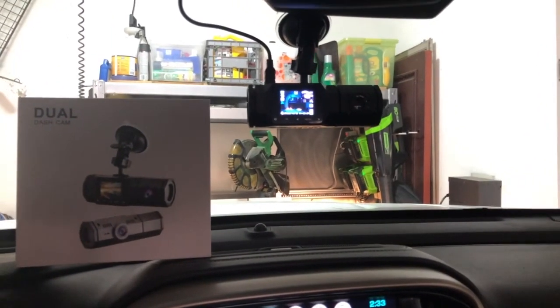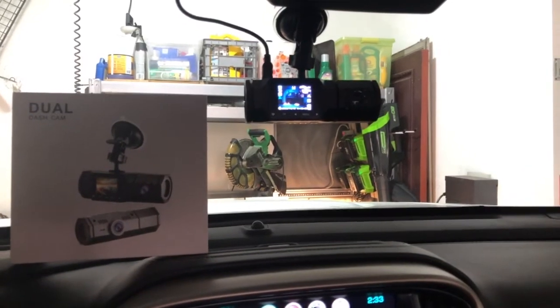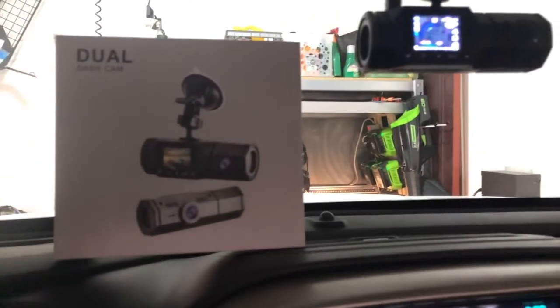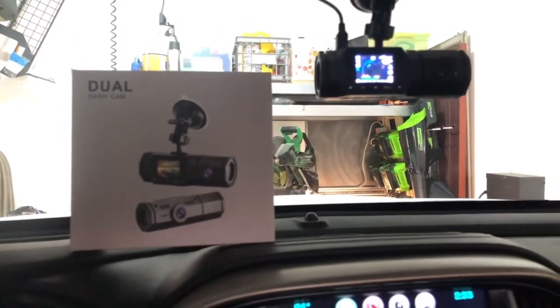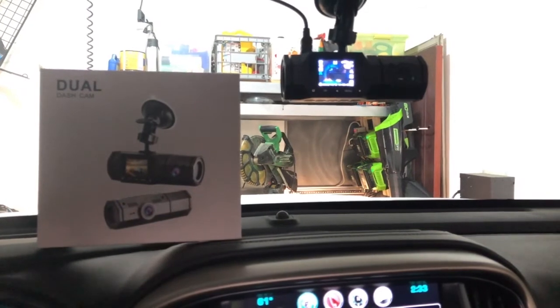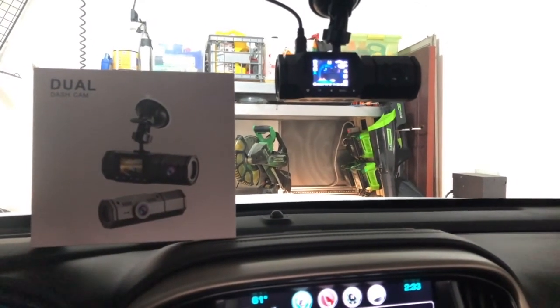So far, it looks like it should work out great. I like how it displays and how easy it is to use. That is the box — the brand is ACCFLY. You can find it on Amazon pretty easily, just search ACCFLY dual dash cam. Thanks.